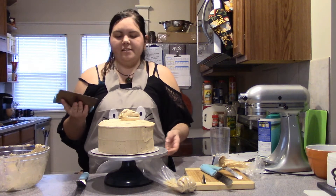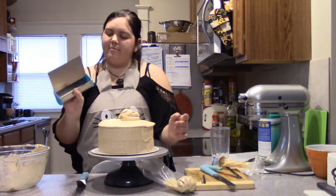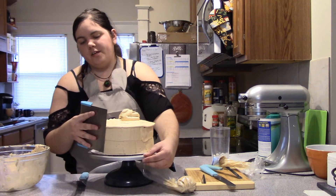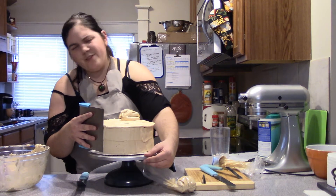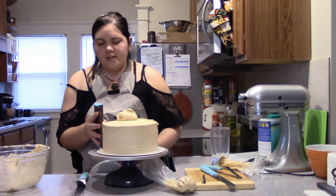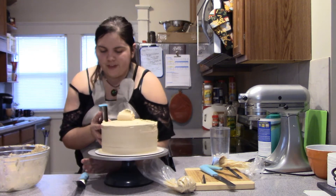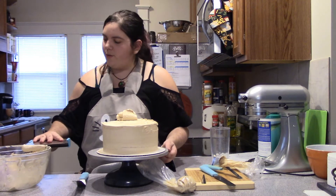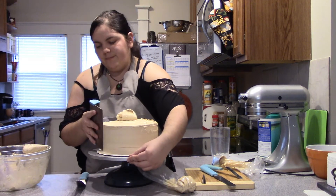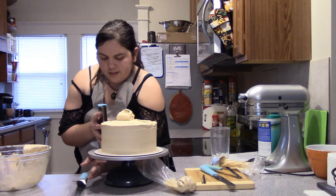I like to use my bench knife for this — it gets a nice clean edge. You can also get a frosting smoother, but I personally like how the bench knife feels; it gives a nice little grip. You're going to hold it at about a 30 degree angle and very gently slide it across the edges of the cake. You'll be pulling some of the frosting off, quite a bit actually, so every once in a while just scrape it clean.